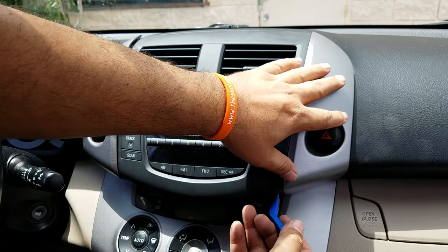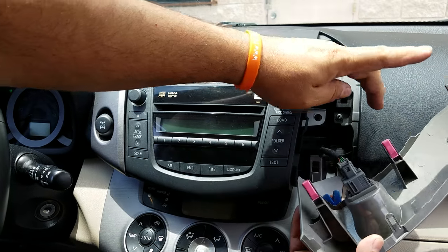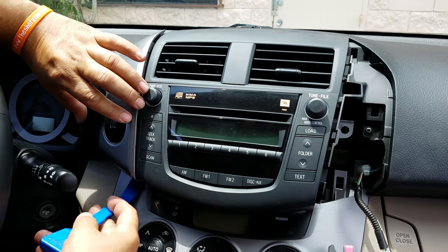The only thing you need to do is pop the bezel around the radio. This is for the flasher, and you do the same thing on the left-hand side.